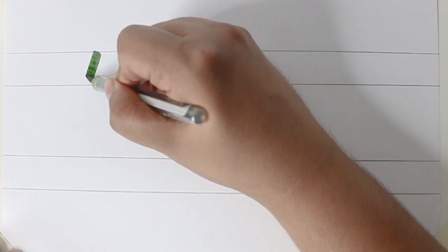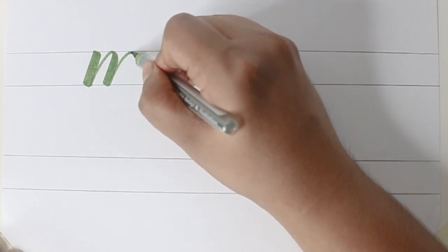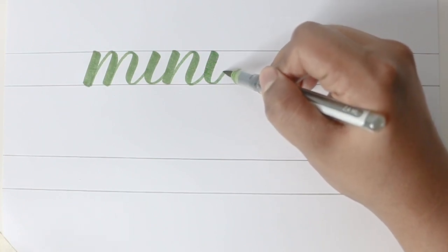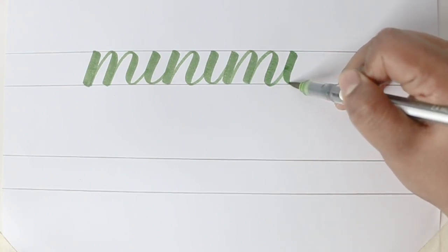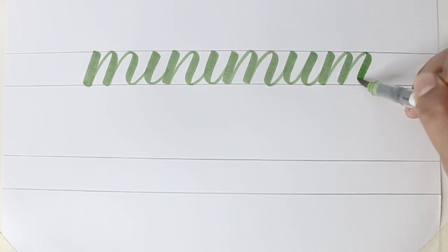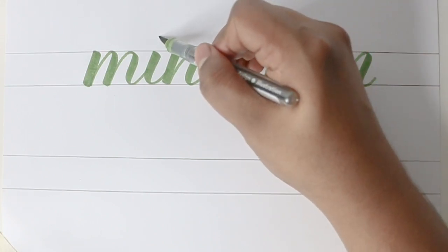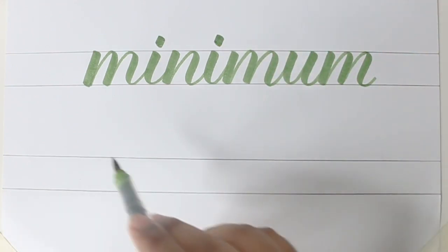In the standard version all my letters have to touch the two lines — it shouldn't exceed because this is the standard type. We've got to be very careful while putting the dots because everything looks very similar. So there's M, there's I — dot for the I — again N and I. And we are done with the standard version of 'minimum'.